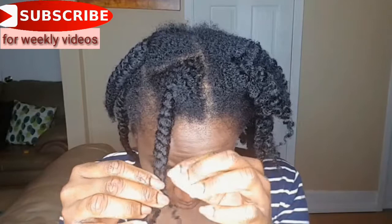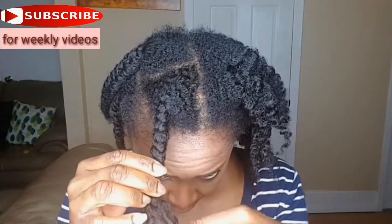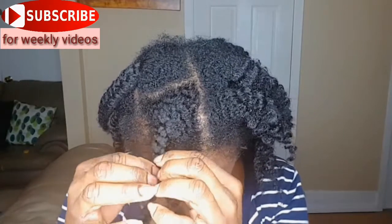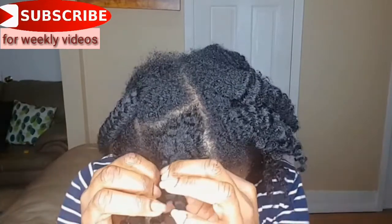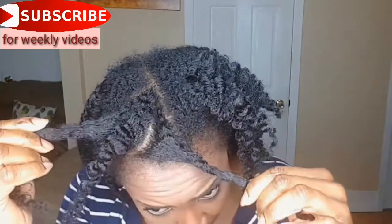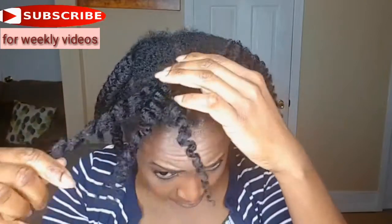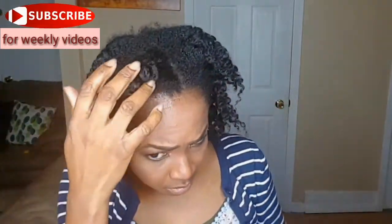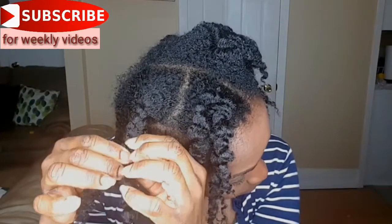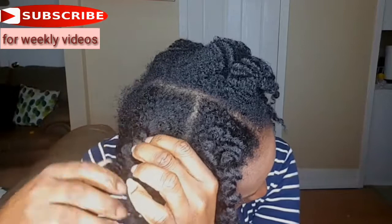I'm giving you guys a better view from the front — I'm taking out the front braid and showing you how carefully I'm doing it so I won't break the curl definition. A lot of people like to do twist-outs because they're easier to take out, but with braids it's a bit more difficult. You want to make sure you separate it into three strands, just like the way you braided your hair, and you will see the curl definition holding with that.